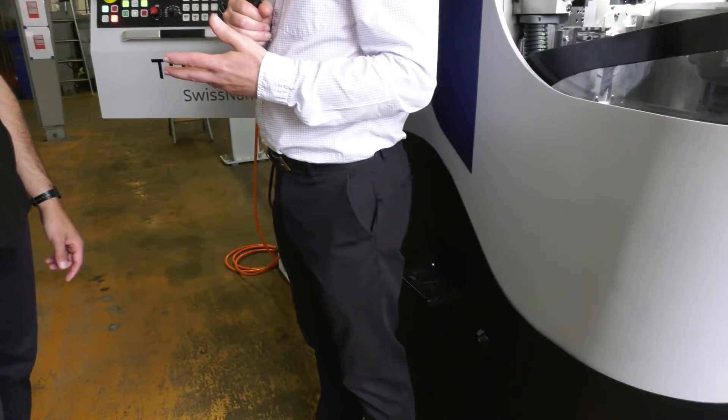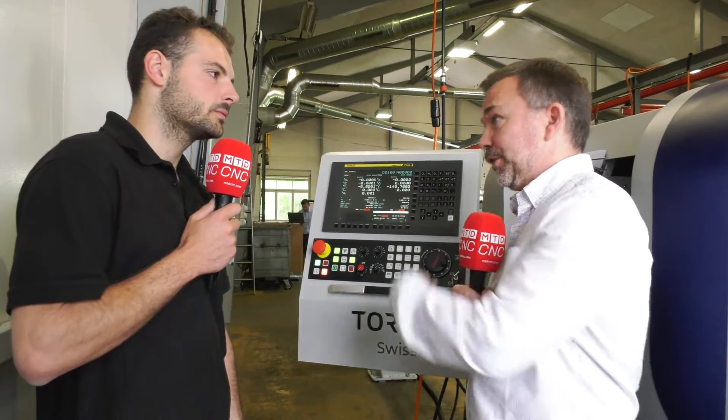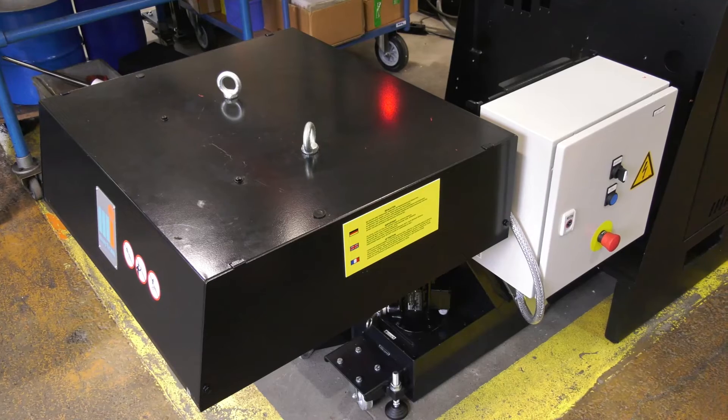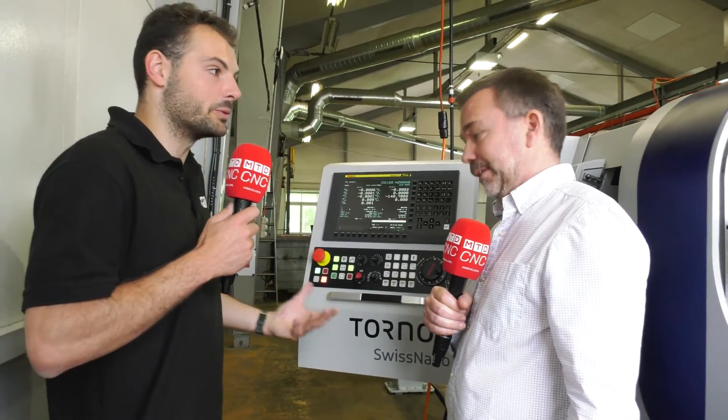When you're pumping out all these parts you're cutting material — how do you manage the swarf evacuation? Swarf management on a basic machine is through the front, but on the Nano 10 we can have the option of a swarf conveyor. That takes the swarf through the machine, under the machine and out the back to maximize the output from the floor space — we're not adding a conveyor that takes up additional floor space. The swarf conveyor goes under the bar feeder, which is otherwise wasted space.